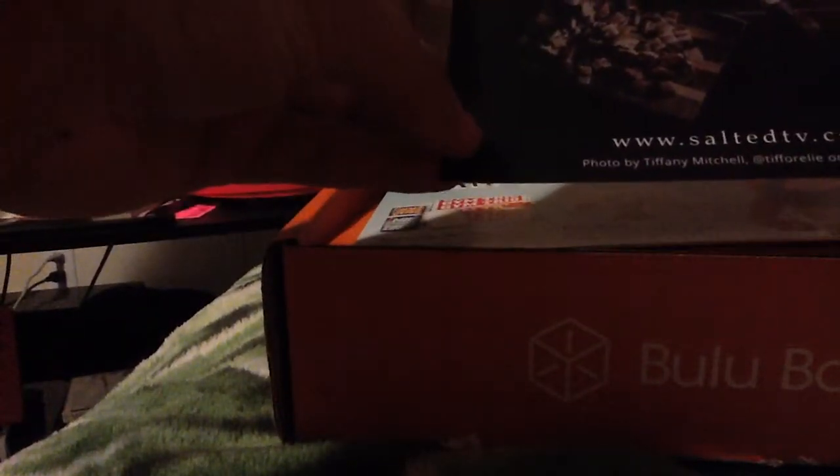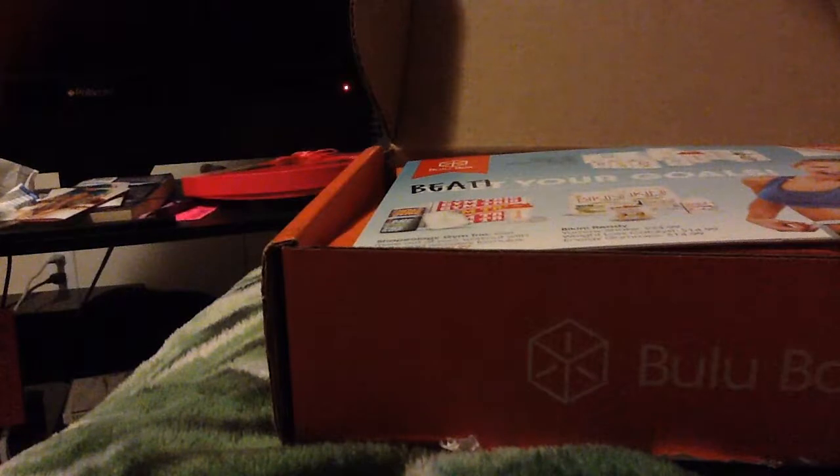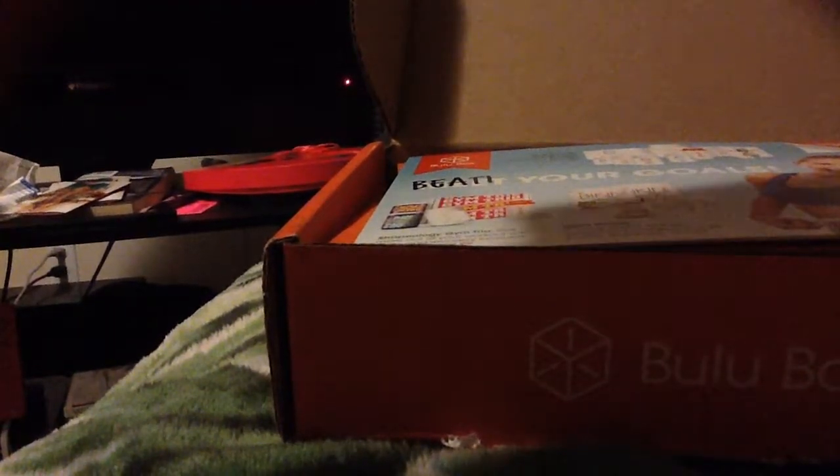Let's take a look here. The first thing I see is an ad from Salted TV. It looks like if you are a Booloo Box subscriber, you can get 3 months free. Salted TV has exclusive cooking classes from the nation's top chefs, so it looks like it's like a cooking network.